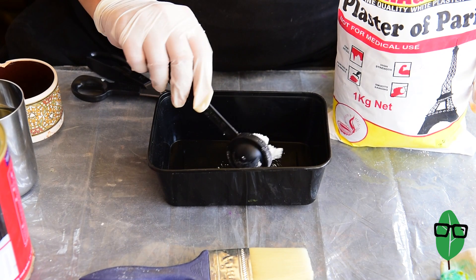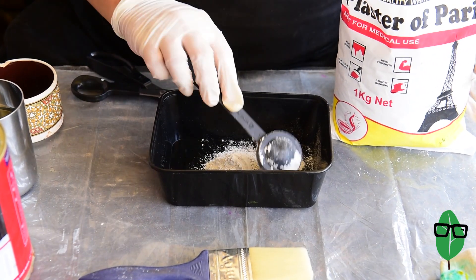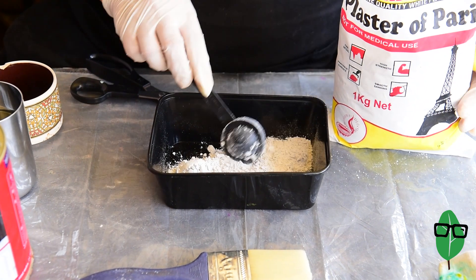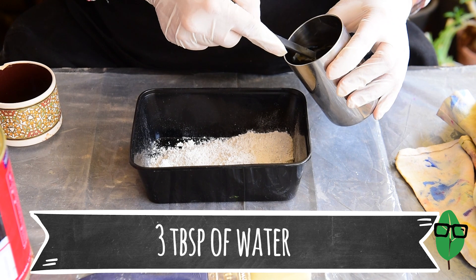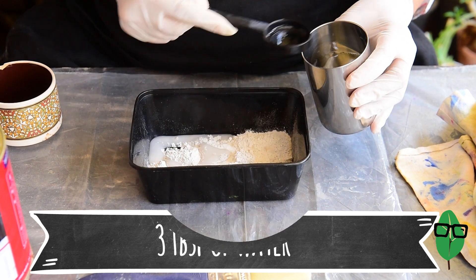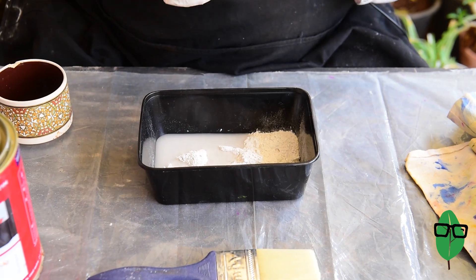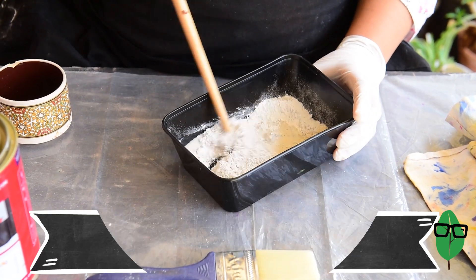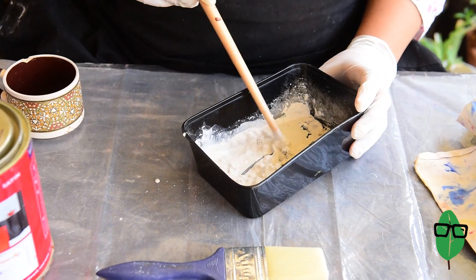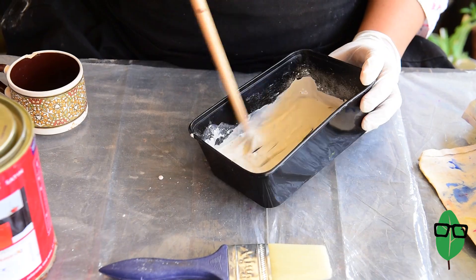I'll start with adding 5 tablespoons of plaster of Paris. Now to the plaster of Paris we will add 3 tablespoons of water. The water should be room temperature or maybe even cool. Now I'm going to mix this up. It's good to use a disposable plastic container because you can throw it out after use.